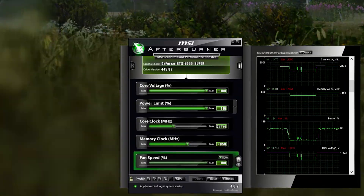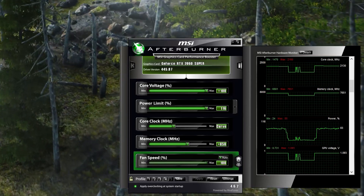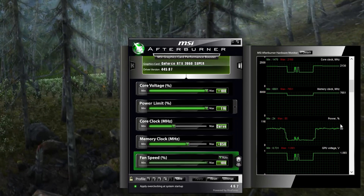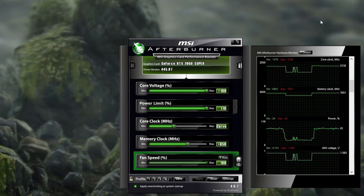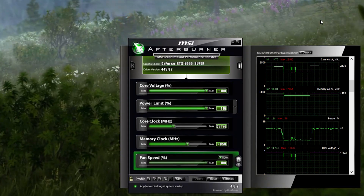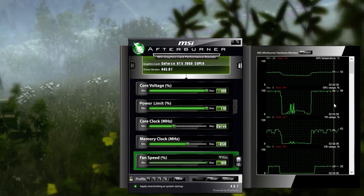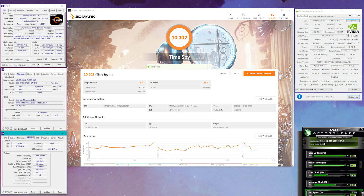I wish you could really increase the voltage further. But from reading online about Turing and even Pascal, NVIDIA cards don't respond too well to more voltage on ambient cooling — you really need to keep it cool to scale with more voltage, ideally under 40 or 30 degrees. In my case, using a fast fan on the stock heatsink, it still reaches the mid-50s, which is still slightly more than a full water-cooled setup. So increasing voltage wouldn't make sense. At 2130 MHz, I'm already at a pretty high score.